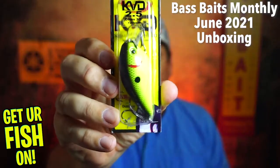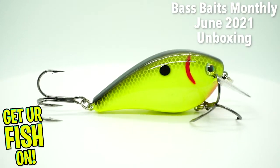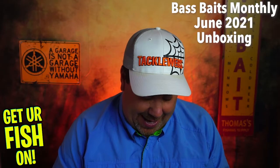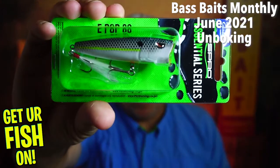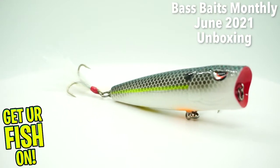A KVD 2.5, little squarebill — dives about three to five feet. Great bait, fantastic bait. Next, from Spro — the Essential Series, the E-Pop 80 popper. Another great bait.